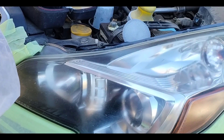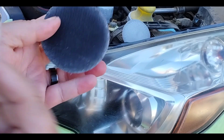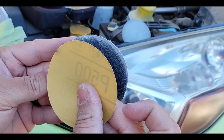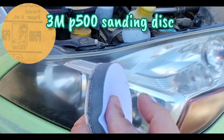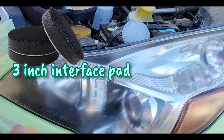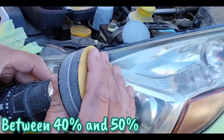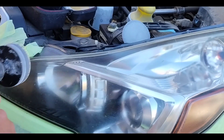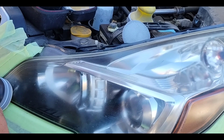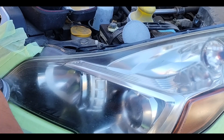This is a 2013 Subaru Impreza. Before I get started, at first glance you'd be like, it's really not all that bad. But look at all this — it's really bad. She's losing an estimation of maybe 45, maybe even 50% of her light. The way I can gauge this, I give customers estimations of how much light they're losing. It's a little complicated and it comes from experience and working knowledge of headlights.